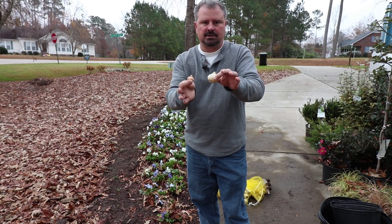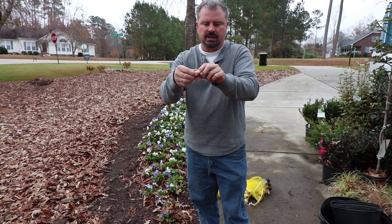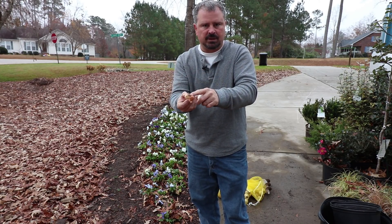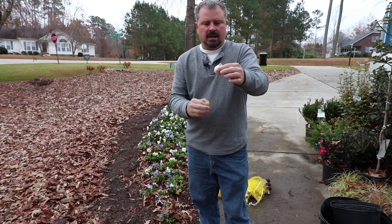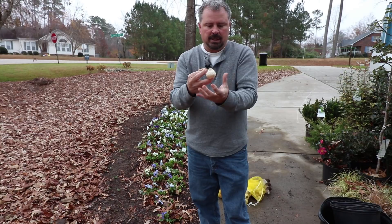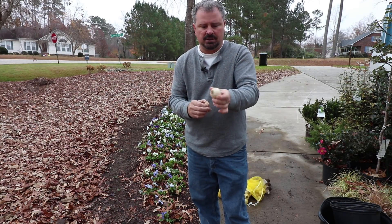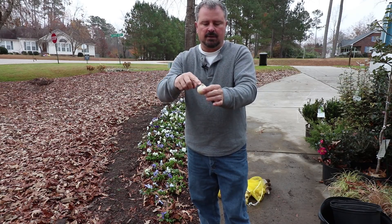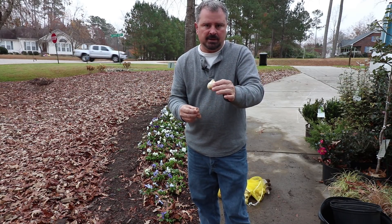Here you can see the difference in size on these. Crocus will typically let you know what the top is because there'll be a little bit of growth already coming out of the top, and you can see where the roots were on them. Make sure that root space goes down. The bulbous part of the hyacinth is the bottom, and you can actually see where the roots were the previous year on the bottom as well. The new growth will come out of the skinny end, so make sure that's sitting up.